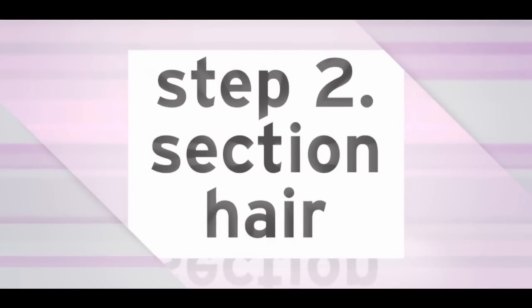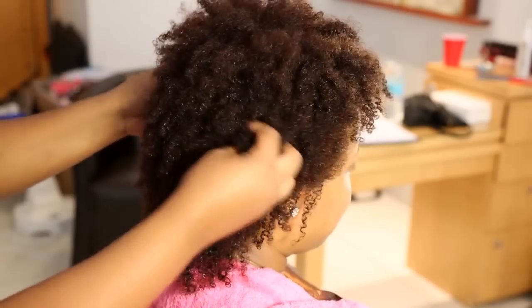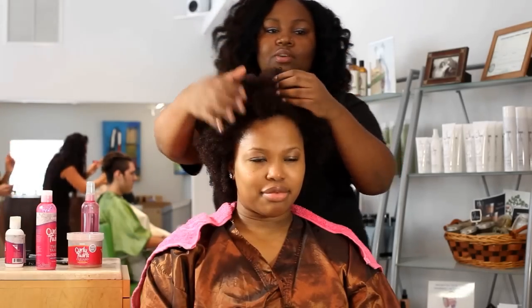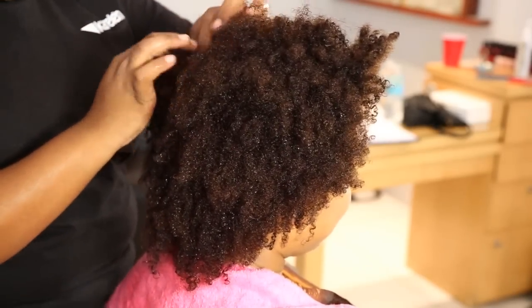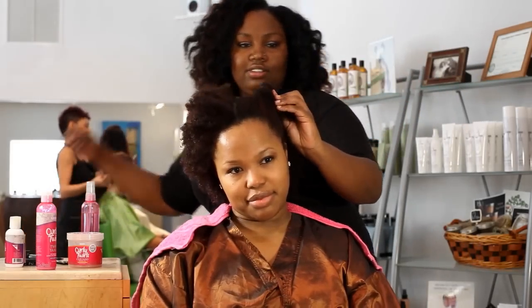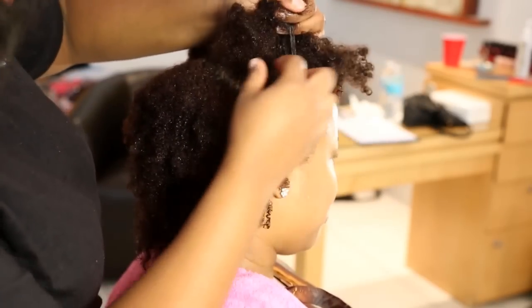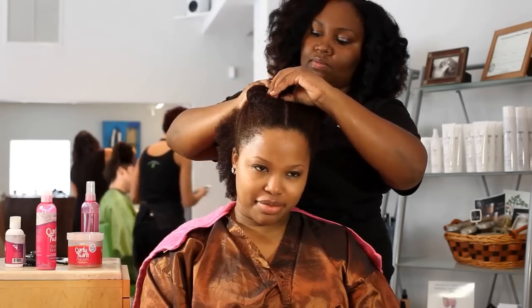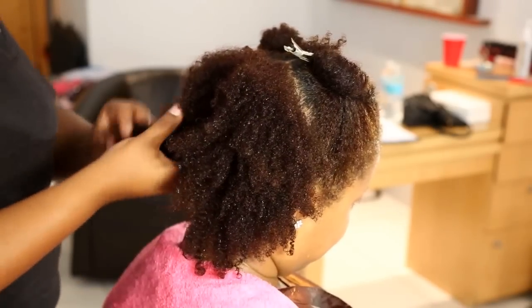Step 2: Separate. To begin the detangling process, separate hair into sections to help organize yourself and make the detangling process more manageable. Take your time when dividing the hair and be sure to pin away the ends and tuck them. This is an important part of the detangling process because it allows your hair to maintain moisture throughout the entire process and to avoid unnecessary tangles.